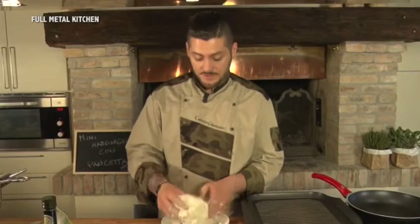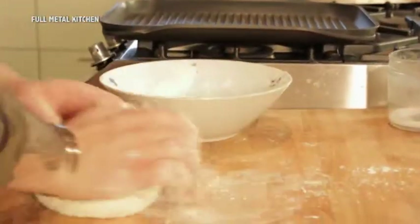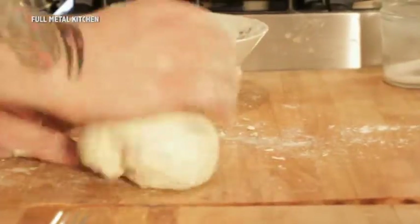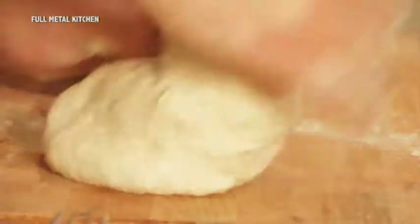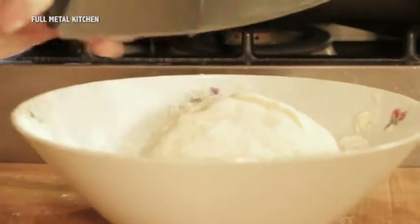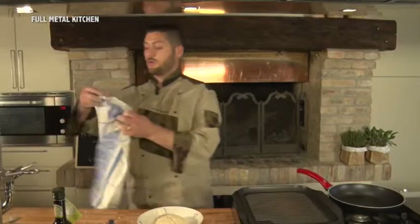Quando l'impasto ha raggiunto questa consistenza, lo lavoriamo un po' a mano. Il pasto è pronto: incidiamo il nostro panetto così, lo copriamo con uno straccio e lo mettiamo a lievitare in un posto caldo.